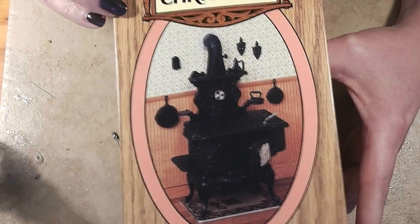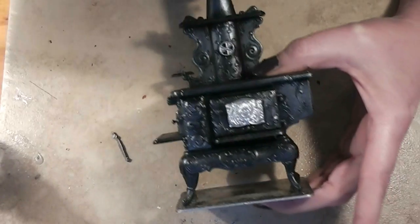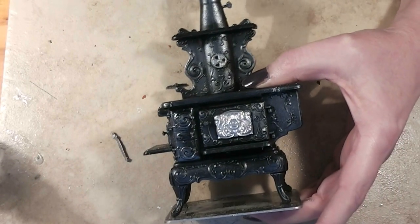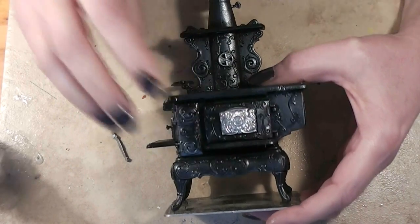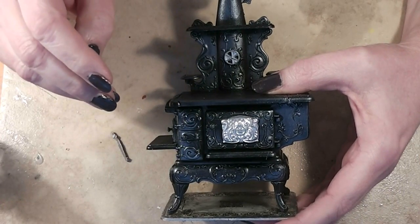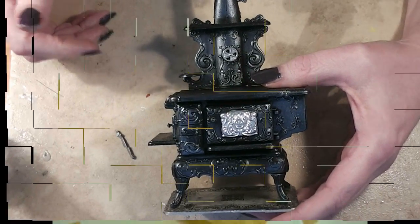Well, here we are at week three. We've gone from the kit in the box of a bunch of loose pieces to our completed wood cook stove. I'm really excited to share with you the finishing technique I used on this stove. There are a few optional steps in this video — join me and see how easy and fun it is to bring this kit to a final result.